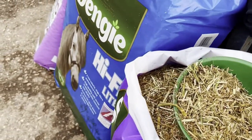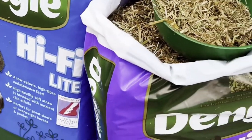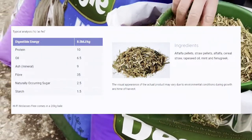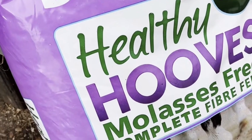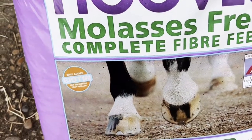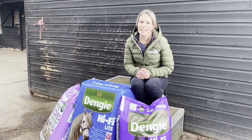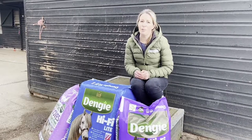There are a number of products within the Dengi range that would be suitable for a laminitis-prone horse or pony. The Hi-Fi Molasses Free is Dengi's lowest calorie, sugar, and starch feed — it combines a blend of straw with alfalfa, and contains pellets and some herbs. The Healthy Hooves Molasses Free is a complete feed, balanced with vitamins and minerals, so when fed at the recommended feeding rate it will provide a balanced diet. The Hi-Fi Lite is really versatile — it can be added to the bucket feed or fed as a low calorie hay or grazing replacer. The aim when selecting a feed is to ensure we're providing the nutrients that the grazing and forage are missing, topping up the vitamins, minerals, and quality protein.